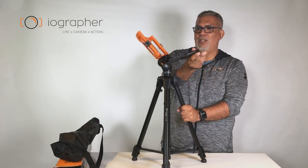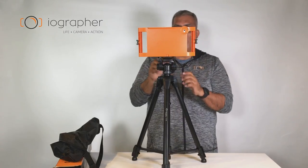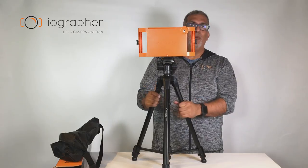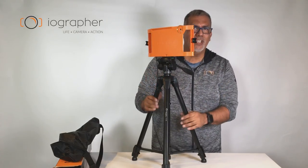Loosen up a little even more and you can see it's just nice and smooth, so you can follow the big game.